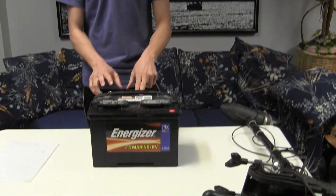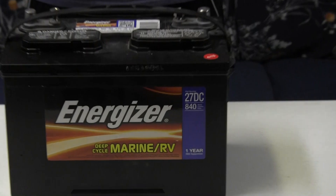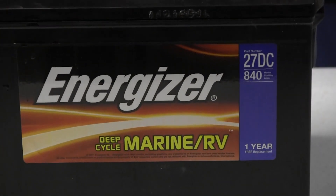Hi everybody, this is Zach from Anglers Escape and today I'd like to talk about batteries. Last week I picked up a new trolling motor battery from Sam's, and right here I have a deep cycle marine battery — that's what you're going to want for the continuous draw on your boat to run your trolling motor and fish finder.